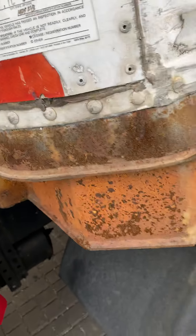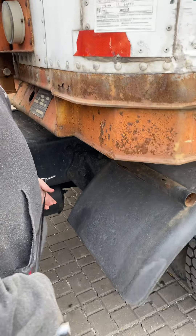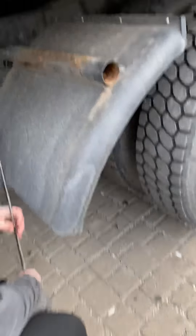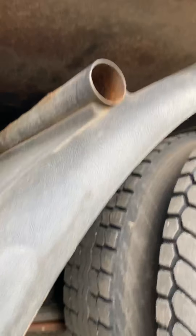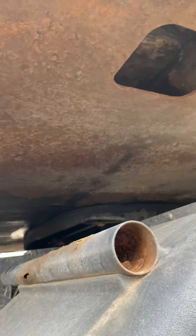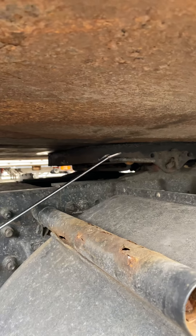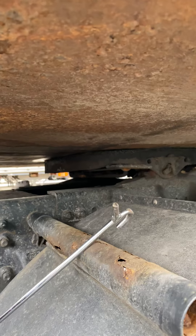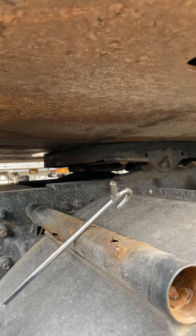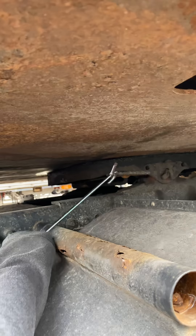Now the coupling system under the trailer — these are the fifth wheel parts. Starting with the apron — must be secure, no crack, no broken. The fifth wheel must be secure and no broken.